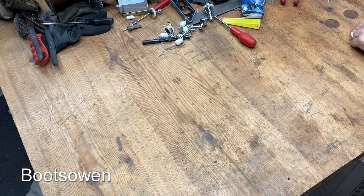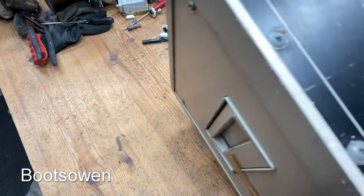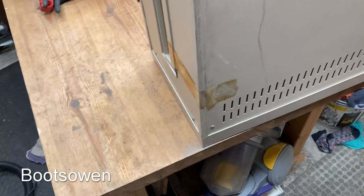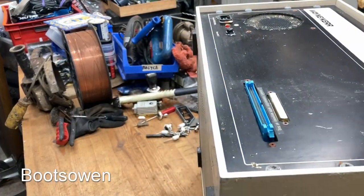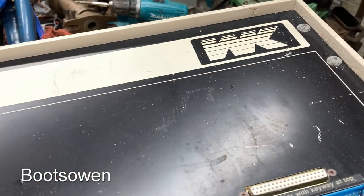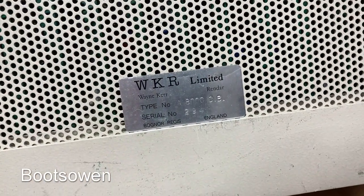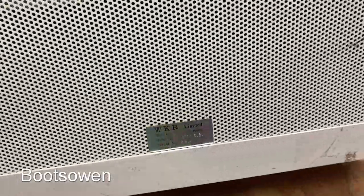Hey there, it's Boots Owen here. Bit of a show and tell for you today — maybe I won't tell because I don't know what I'm telling you about. This thing weighs a ton, it's got spiders on it. Wayne Kerr — WK — the serial number is down here: WKR Limited, Wayne Kerr Rendar, type A8000CB, serial number 294, Bognor Regis, England.